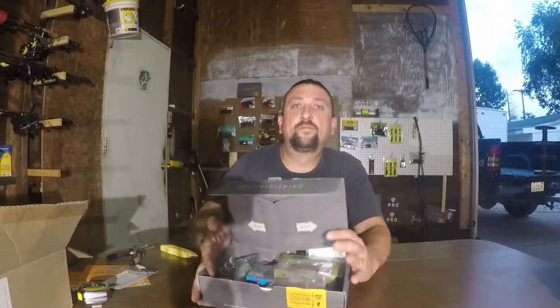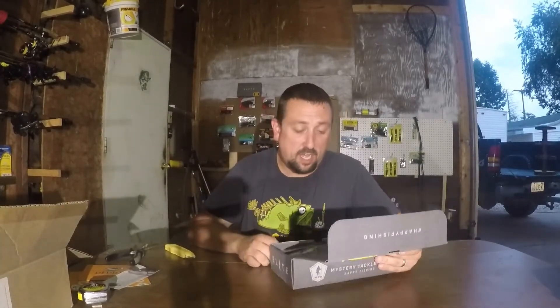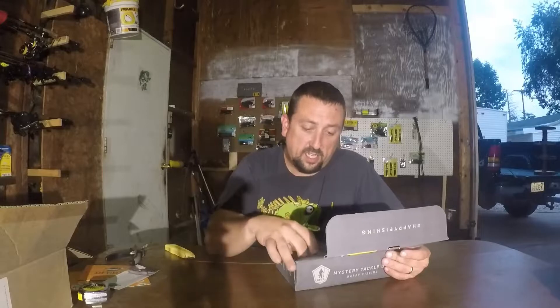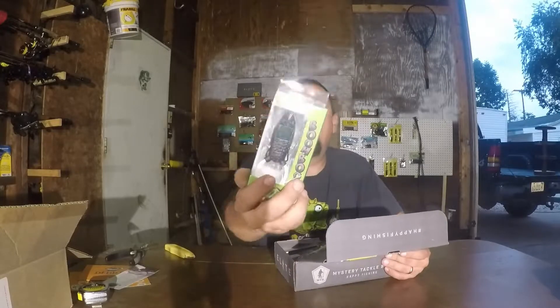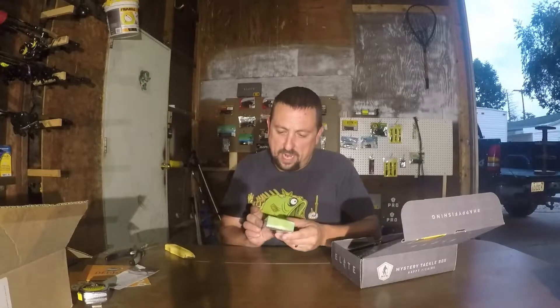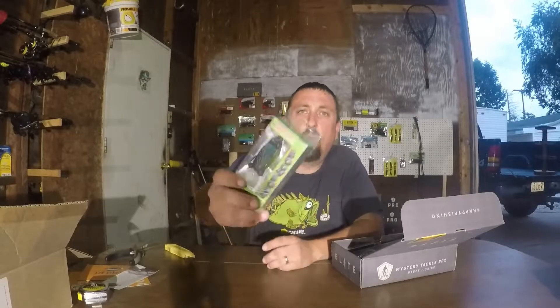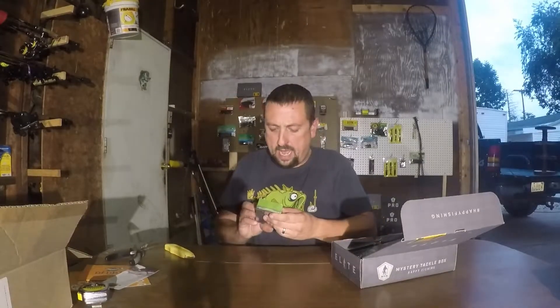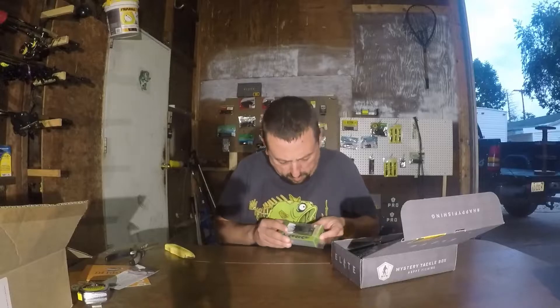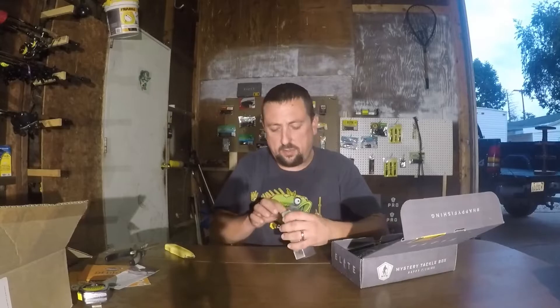If you haven't subscribed, go down below and subscribe. Right off the bat I see some good stuff. This frog — I'm kind of interested in it, I've never seen a frog like this. Stanford Bates Boom Boom Frog. It's got some weird grass patch on its back, but it's just like a hollow body frog — black and green, white belly, kind of has some crazy designs.